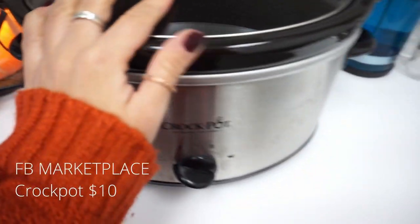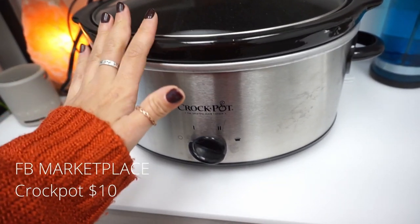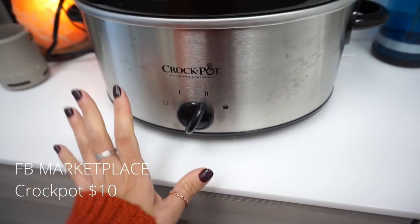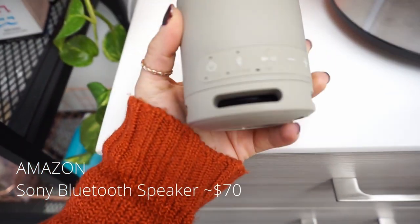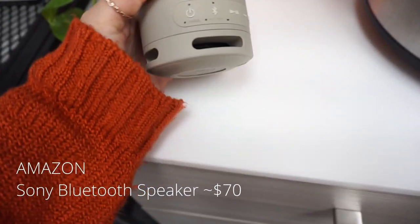Coming over here I do love a crockpot for hot towels. I do treatments a lot and having a crockpot is really nice. You want to turn it up all the way to number two and it will start sizzling after about 45 minutes, then you want to turn it to warm. This is my Bluetooth speaker — I love this one, it's Sony, it's perfect for the space. I just put my playlist on Spotify and it's just phenomenal.